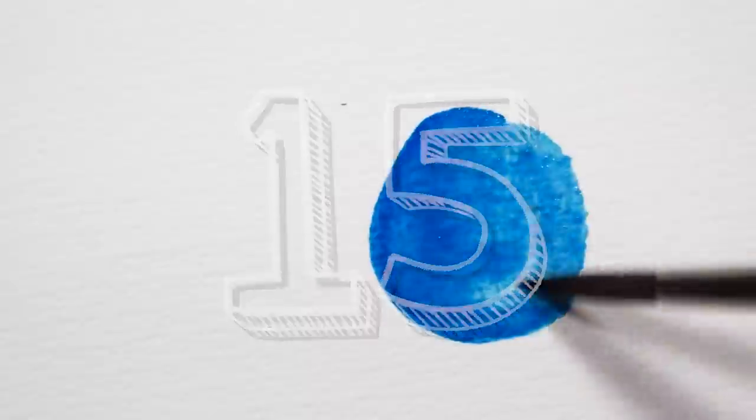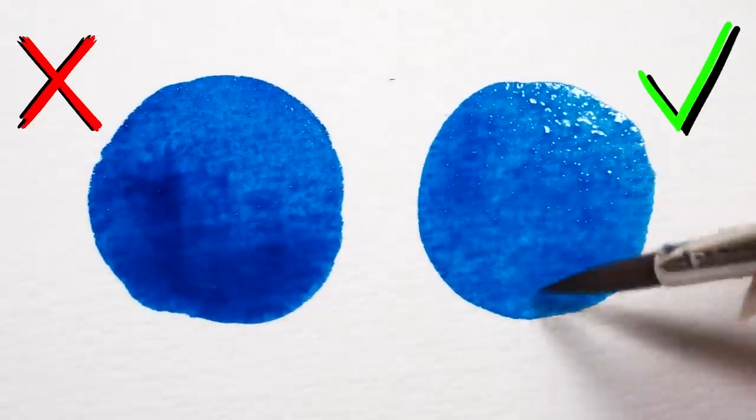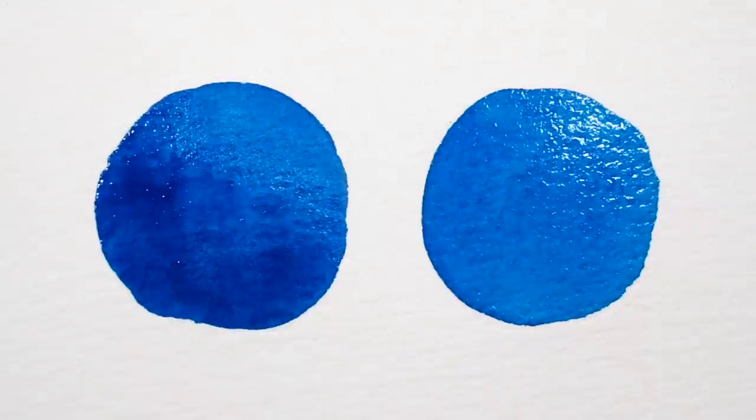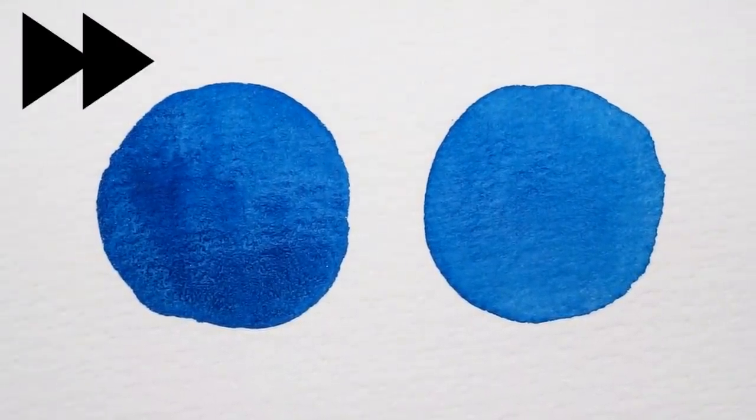Tip number fifteen. When working with gouache or watercolor, use the very point of your brush to soak up excess water. This will help you lay down even amounts of pigment as opposed to creating unwanted blooms or harsh edges. This technique has a pretty steep learning curve, so make sure you practice it regularly.